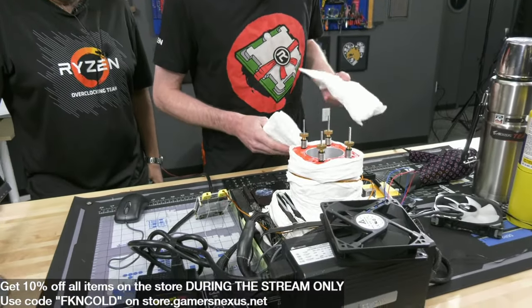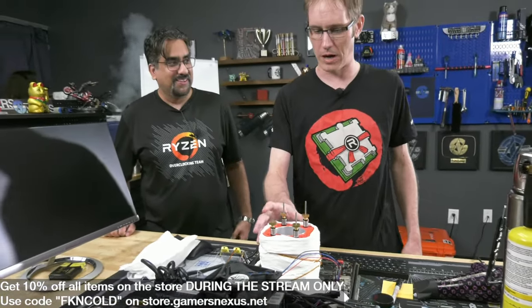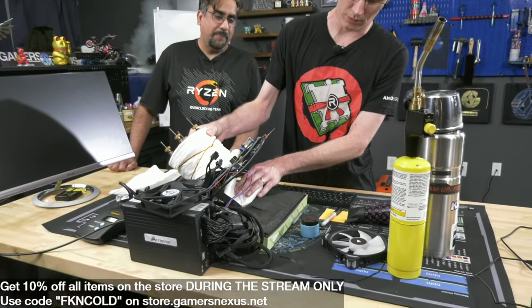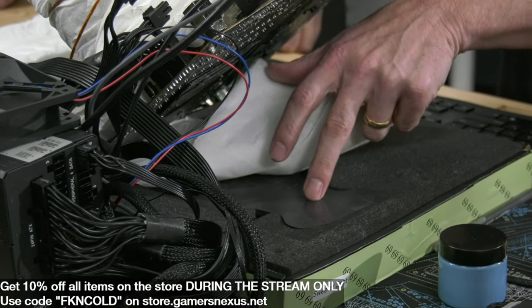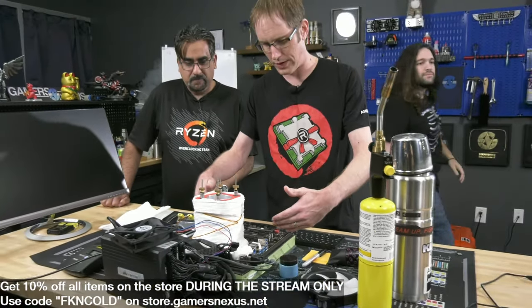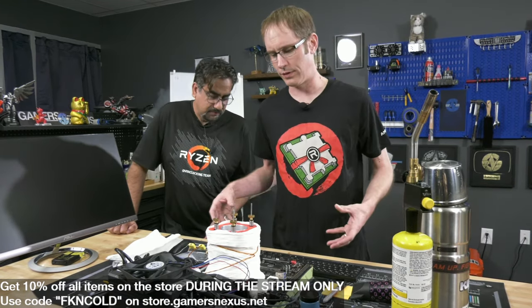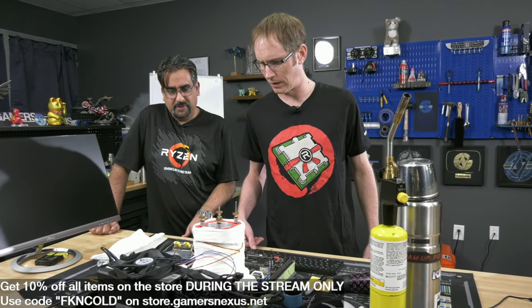There's one heater kind of under the RAM and another one right underneath the CPU socket. The bottom of the board and the top of the board, up to about three-quarters down, is coated with Vaseline. We wipe on the Vaseline and then hit it with a heat gun to let the Vaseline melt in between all the pins and under the BGAs, getting everything nice and coated.